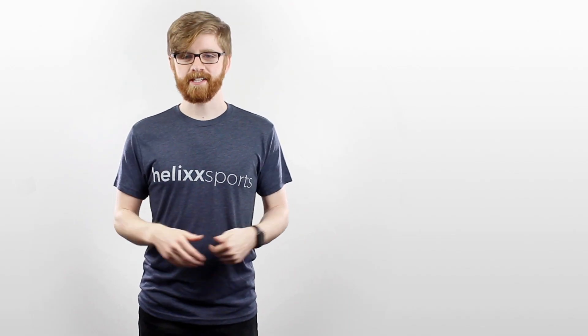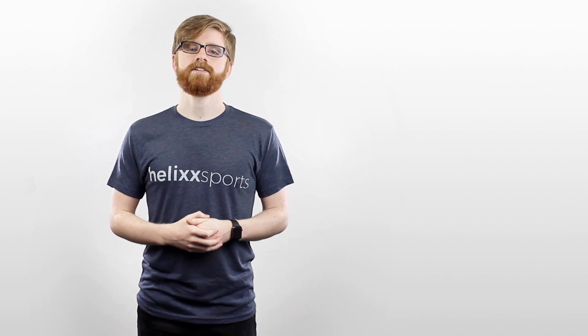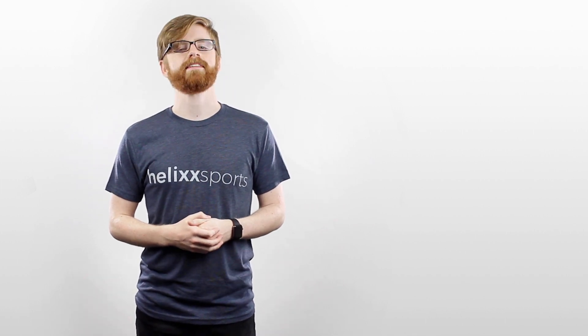Hope that helps. Thanks for watching. Links are in the description below. Hit that thumbs up button if you found this useful. Be sure to subscribe for more videos like this, and check out helixsports.com for the best gear, apparel, and resources to help you be at the top of your game.